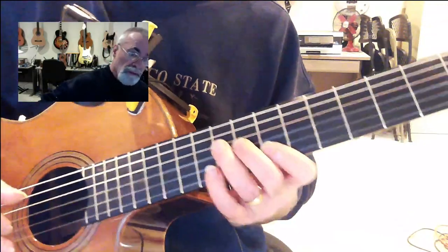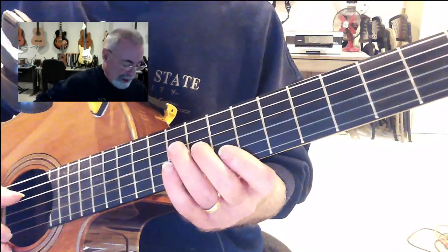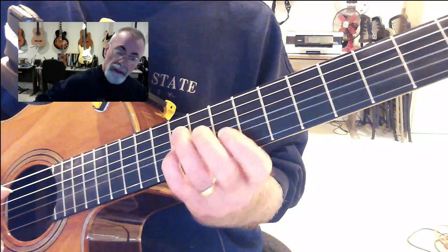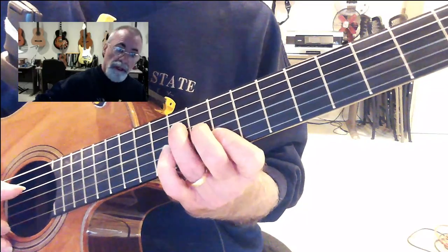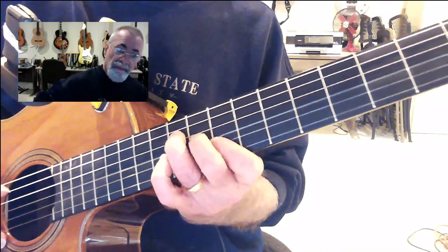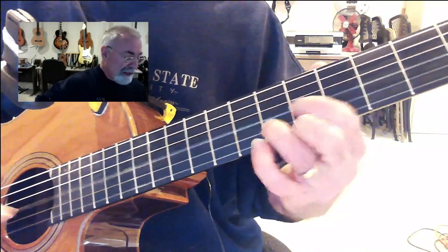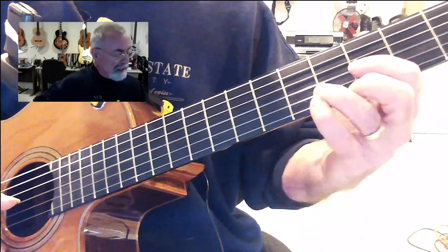That's pretty cool because what I can do from the C up here on the 8th fret — all the notes except for this note right here with your pinky finger on the 10th fret of the B string — everything else is right under your hand. So I'm making a D shape. It's a D to an F.